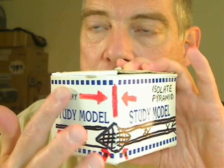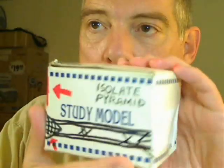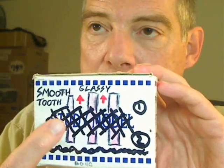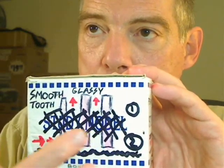I'll work from the periphery to the center. Isolate the pyramid. With the layers of calculus that are protecting the lowest layers, get through those layers to smooth the tooth. That also gives access to the abscess.